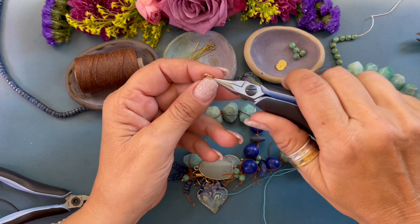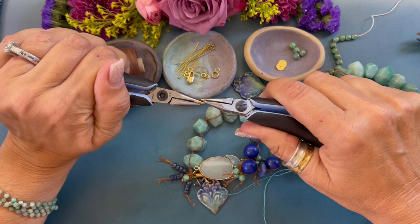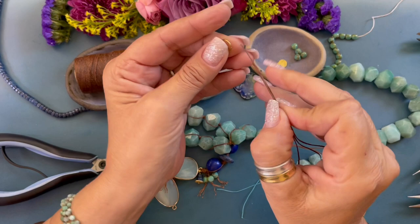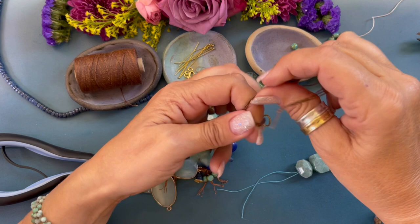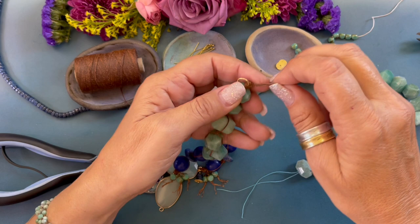I just picked up a 10 millimeter jump ring to attach to the end and I noticed it's not closed. This is how you open and close the jump ring — you never pull it apart. Make sure that jump ring is closed. Now we are going to string our jump ring, bring it down, pass it through, putting this knot on top of the other knots, and then pull it tight.